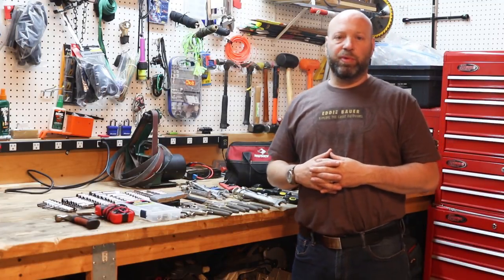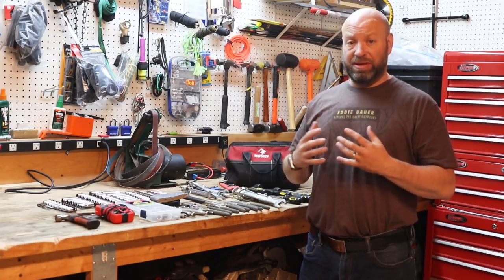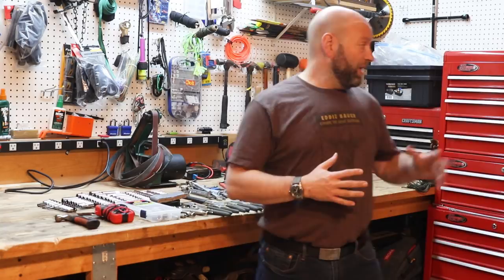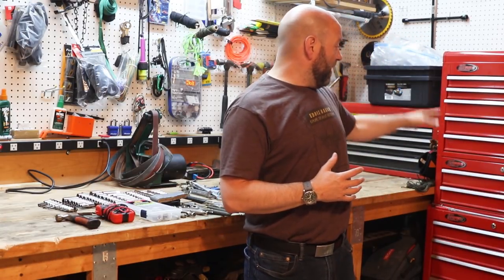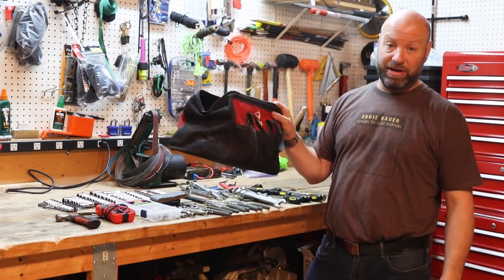Hey guys, welcome to the Traditional Bowhunting and Wilderness Podcast. This is Jason Samkowicz. Today we're going to talk about one of the most amazing toolkits that you should have that you can build. What if I told you that pretty much everything you need that I would have in these boxes, I could do with the stuff that can fit in this bag right here.